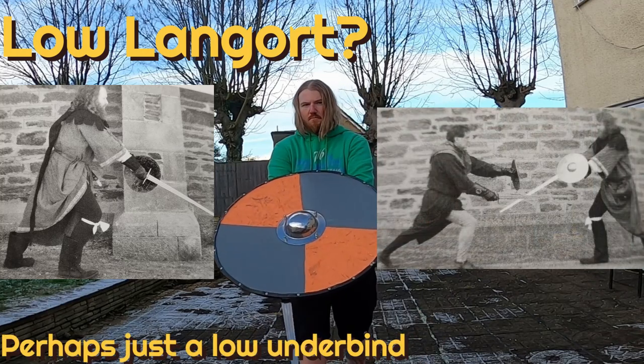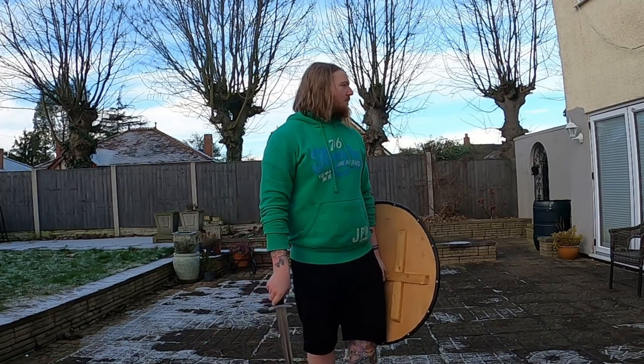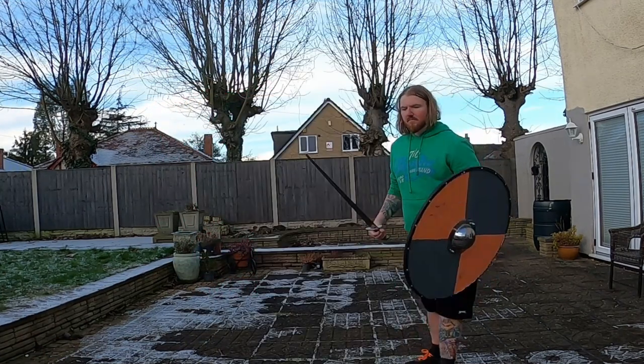The Langort and the Lo-O underbind — I haven't got a clue what to do from there. That's really awkward with the round shield; you just don't have the speed to turn it around. Maybe you could develop it, but I don't know.